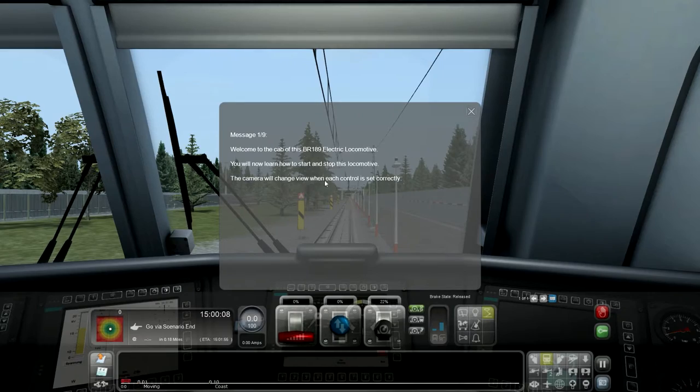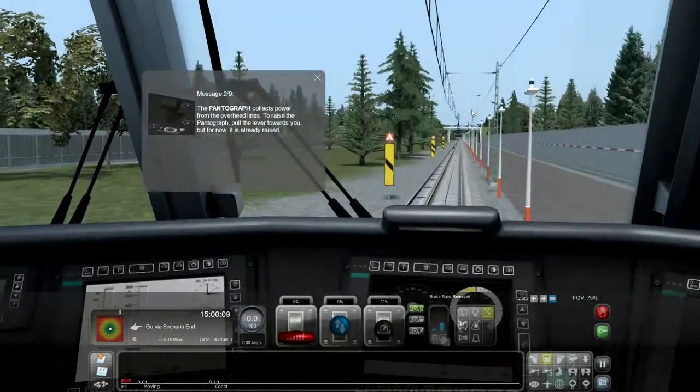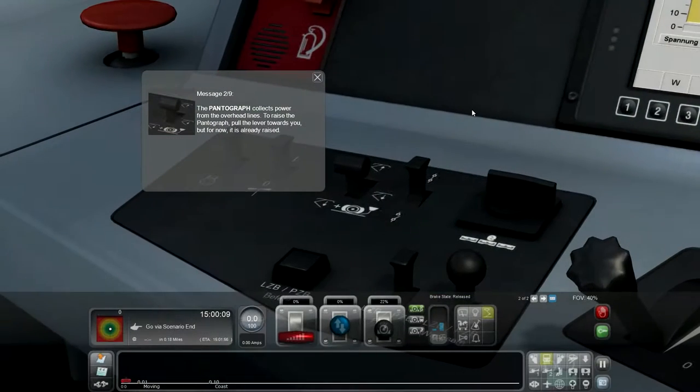The camera will change when each controller is set correctly. The pantograph collects power from the overhead lines. To raise the pantograph, pull the lever towards you. For now it is already raised.